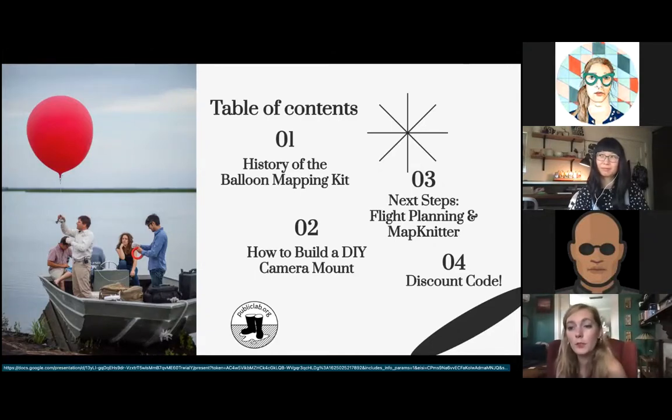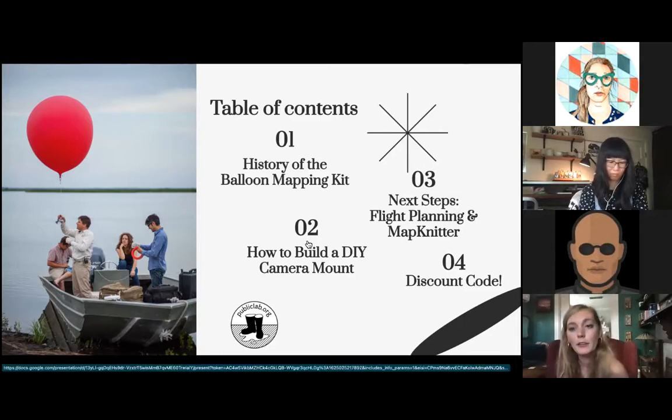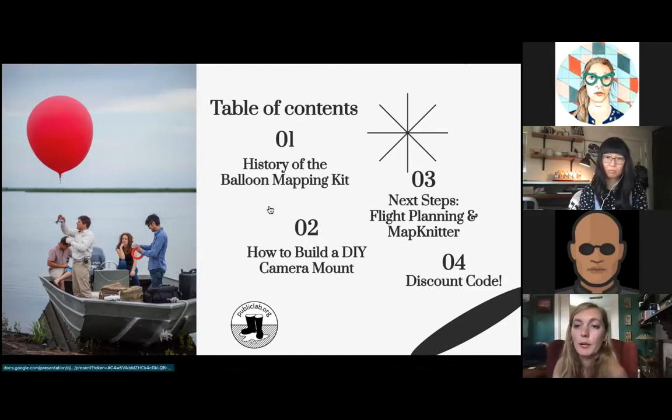We had removed them from the store during the pandemic, in large part because helium was in short supply. As you all know, most medical supplies were diverted towards dealing with the pandemic and healthcare, and helium is one of those things. One of our metrics for a kit is that it's affordable, and for the year or so that we were on lockdown, helium was not really affordable for mapping. But now things are starting to clear up and we're able to source the things we need at reasonable prices once again.